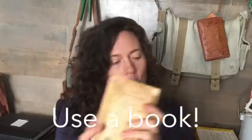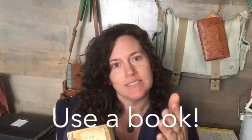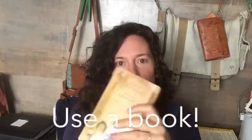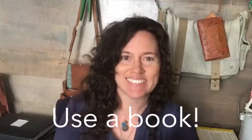So go ahead, pause me, take a look on your shelves, and bring back your selection. I'll be waiting.